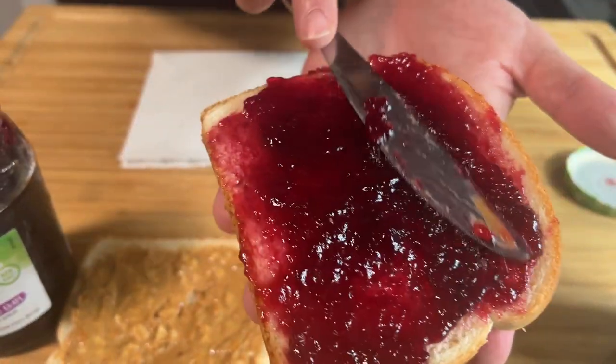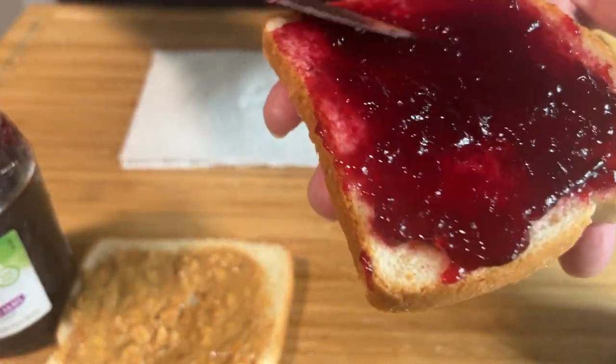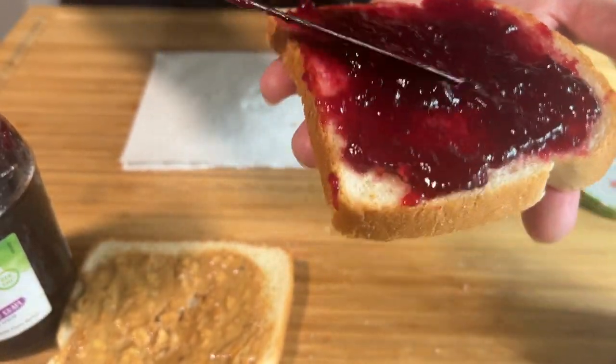I'll be honest, that's still a little too much jelly for me. But for aesthetics, that's going to make a good-ass look — that's going to look real good.